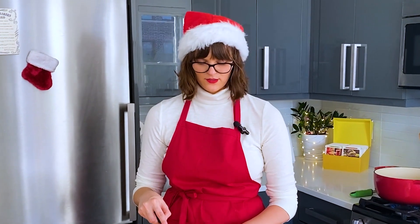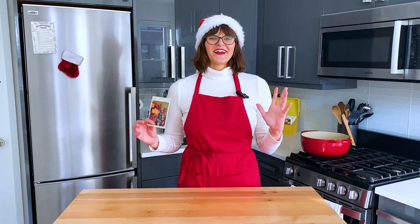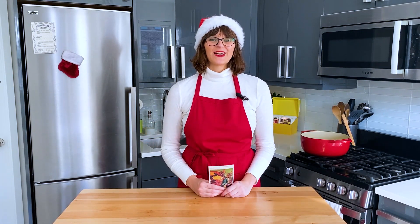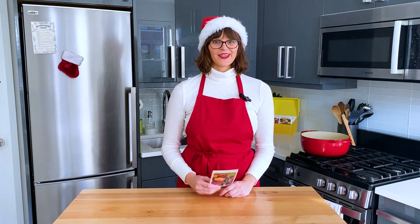Does this look like a star? No, it doesn't. This is a very Betty Crocker thing to do. I'm gonna make a star out of an orange. Happy holidays, homemakers. I'm Melinda, and I'm cooking my way through Betty Crocker's 1971 recipe card library. And today we're making wassail.